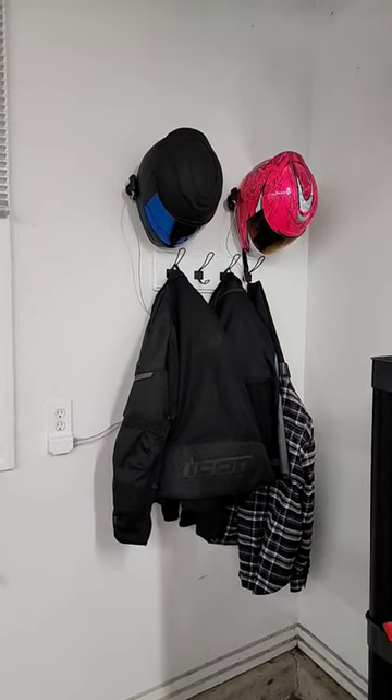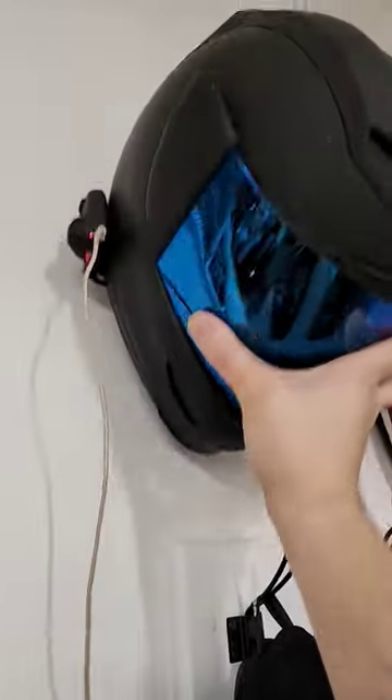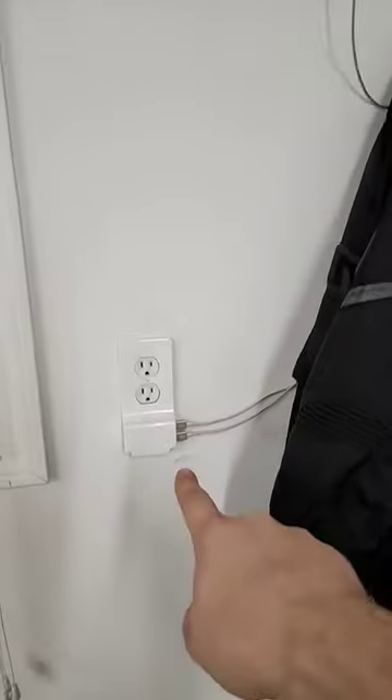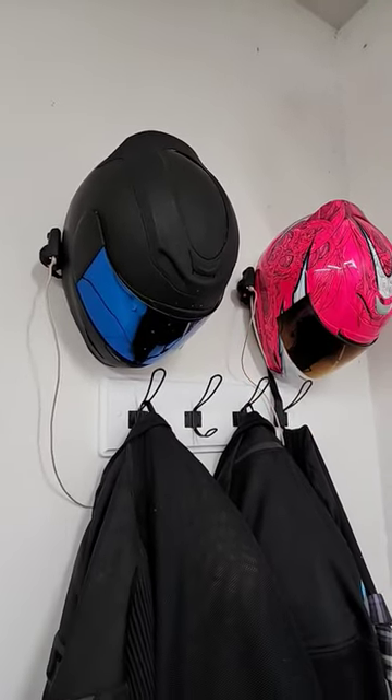Alright, here's another practical print. We have a 3D printed mount here that I can just take my helmet and put it right up there. I also have USB cables here going to a little wall charger so I can charge the Bluetooth radios on the helmets. How's that?